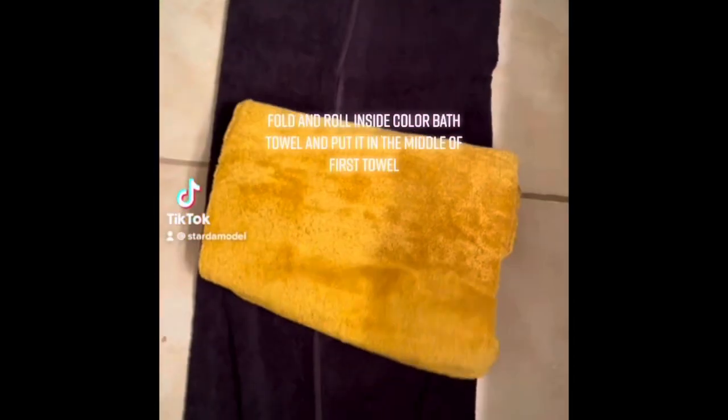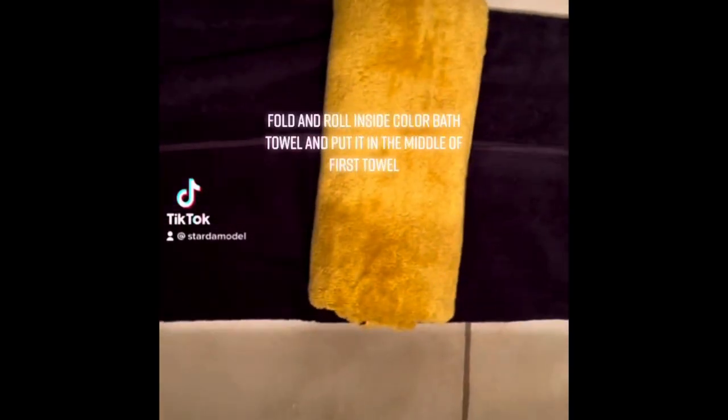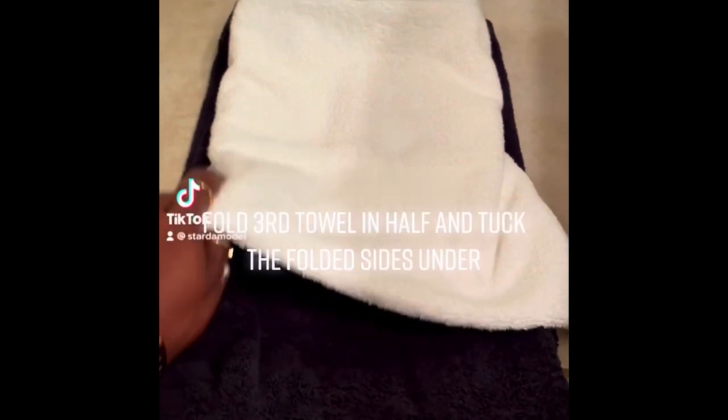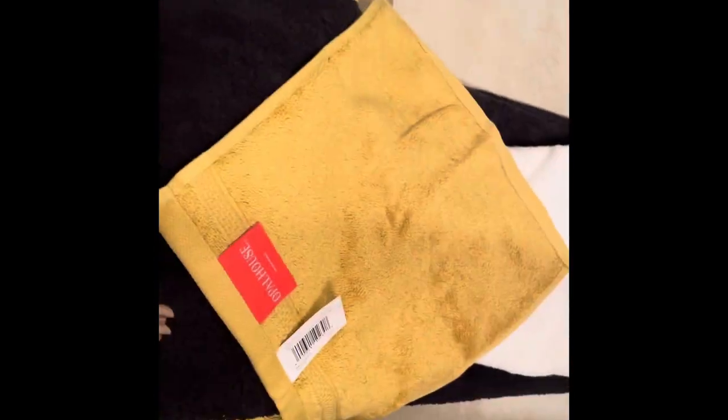So you're going to start with your base — it doesn't have to be perfect, you're going to fix it later. I accidentally deleted the footage but I stole this from my TikTok. You're going to take the second bath towel, roll it in a loaf, put it in the middle of the first towel and then flip it over. And with your final towel, you can kind of do what you like — I like to just put it like a diamond.